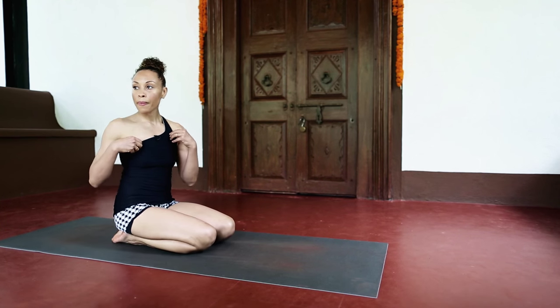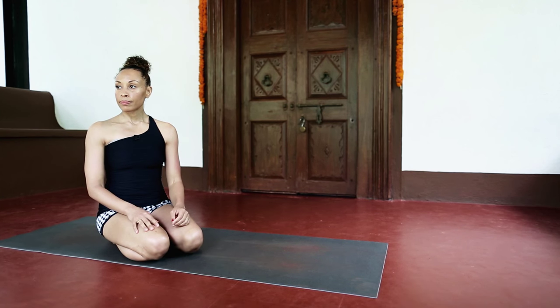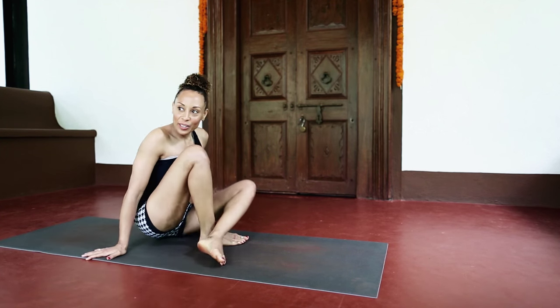Do you change where you're looking at any particular phase? Do you change where you're looking at any stage while you're actually jumping through, or are you still keeping tall and looking ahead?